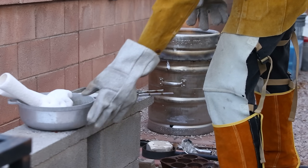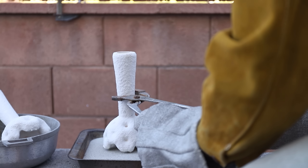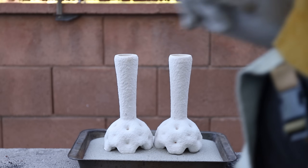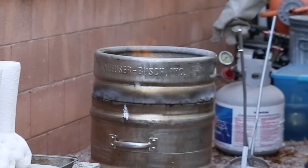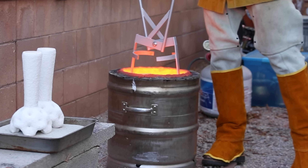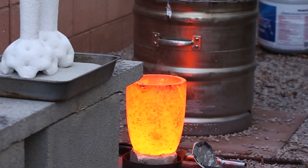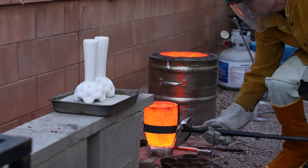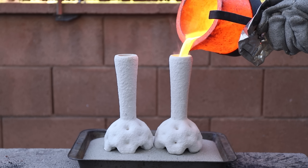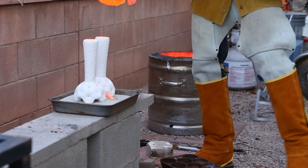Once the copper is hot enough to pour into the shells, I'll quickly remove the shells from the kiln while they're still extremely hot, place them on some sand to catch any spills, and then pour in the metal. It's always amazing to me that for all the prep work and time that I put into thinking about this and figuring out how to execute it properly, it only takes a few seconds to cast these and they're done. I've done this hundreds of times by now, but I still get a little rush of adrenaline every time I pour a casting — mainly because of how much work has led up to this point.